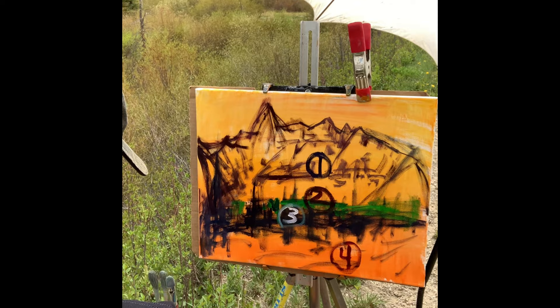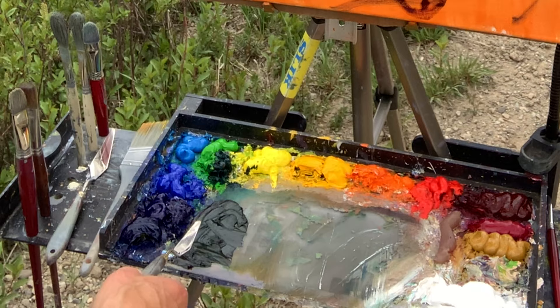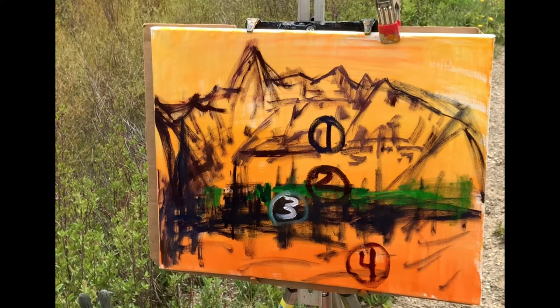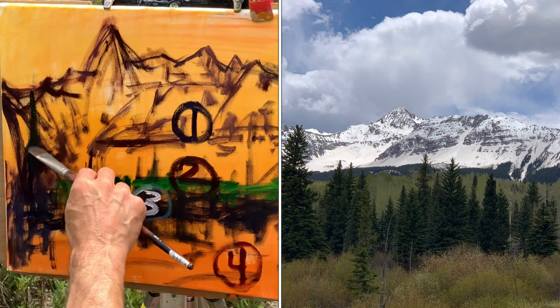I've got that darkest dark color mixed up — an evergreen tree color. I used a low blue, cad yellow medium, and a little bit of alizarin crimson and it brought me to this color right here. I'm going to dip into my pile of green that we just mixed up and get those evergreen trees in because they are closest to me and they are my darkest dark. That will help me show atmospheric perspective if I get that value and color right.